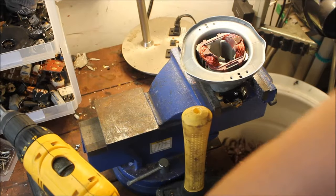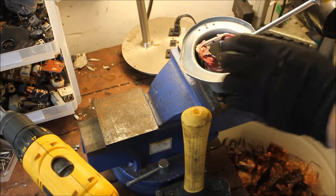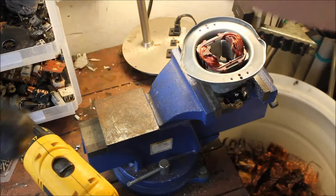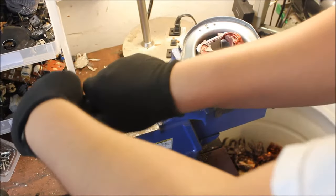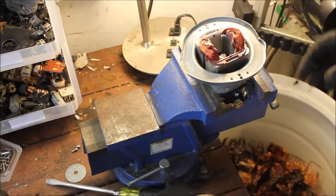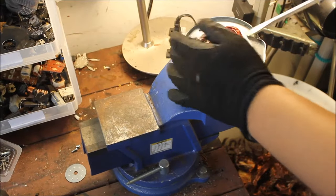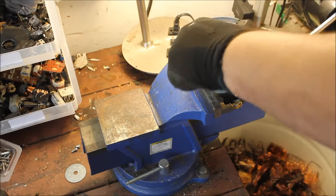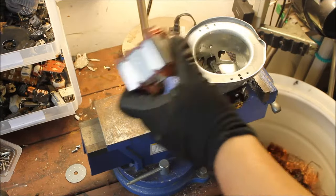Clamp that down, get your screwdriver. There you go — it's starting to come out. Give it a little pop there and it starts to come right out. There it is — a little wiggle, more wiggles, and there's that piece right there.